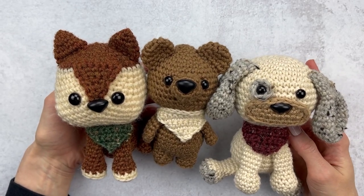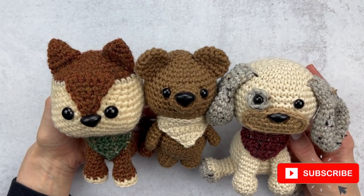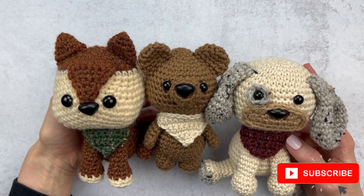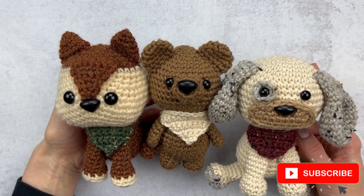I think bandanas are the perfect amigurumi accent. Hey guys, it's Katie from Yarn Society with a crochet amigurumi tutorial for this adorable little bandana. You can customize this bandana in any color, any size yarn, for any size amigurumi, and I'm going to show you how to get started.